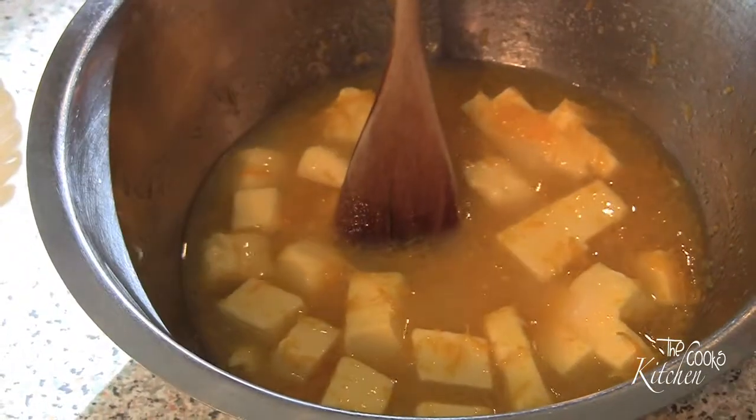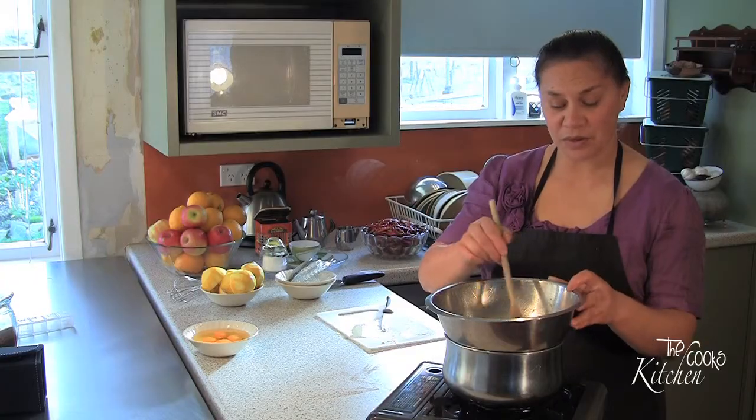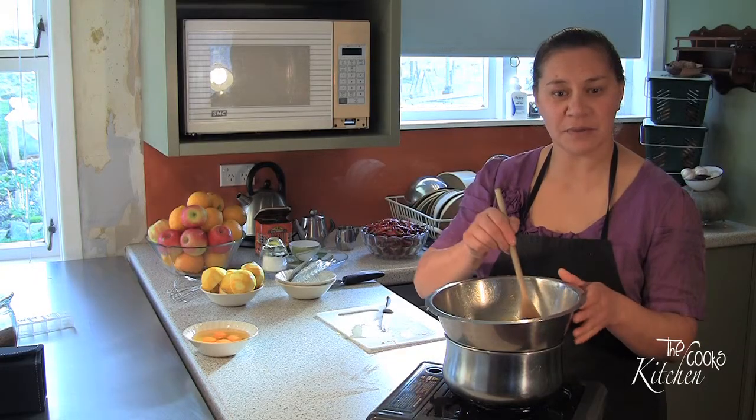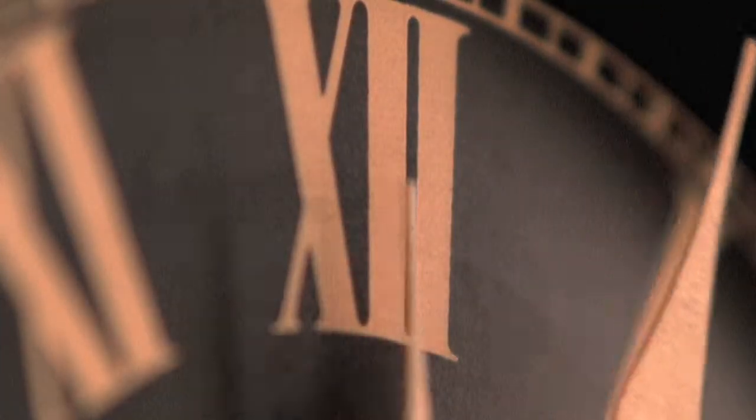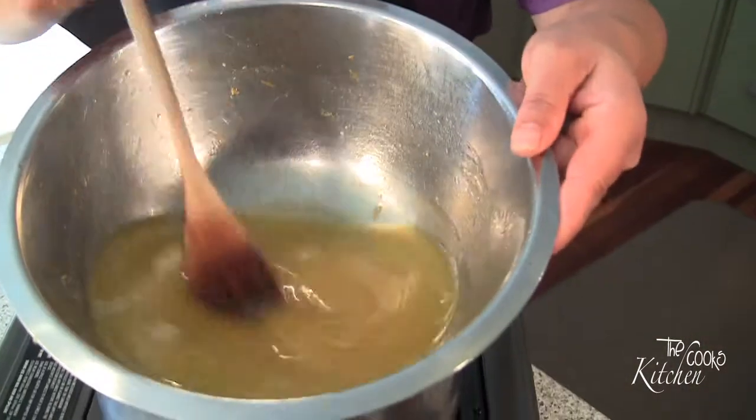Now I'm going to put it on. I've put the bowl on top of the pot now, so all I'm doing is melting the butter and dissolving the sugar. You can see it's all melted and the sugar is dissolved.